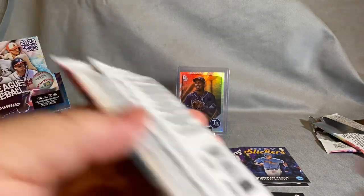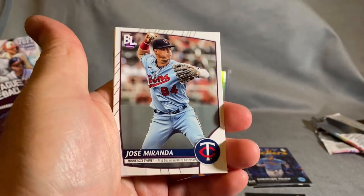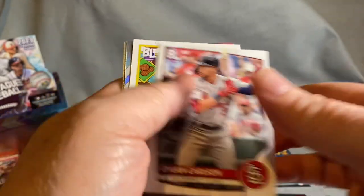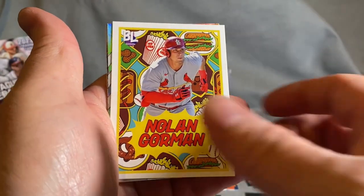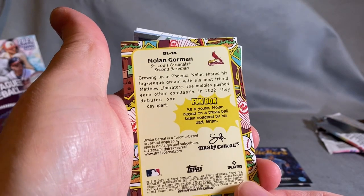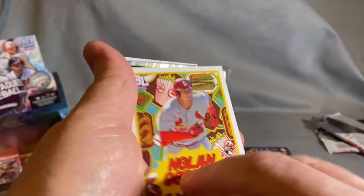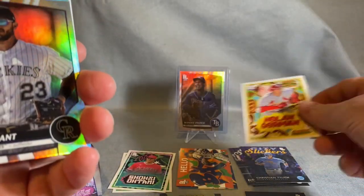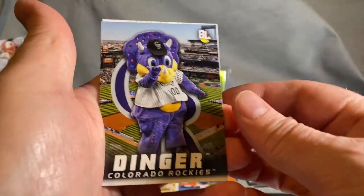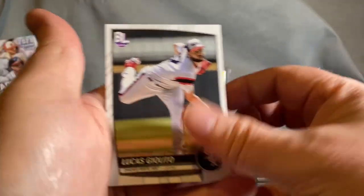Like I said, we're not guaranteed anything but that scratch-off want-to-be-a-pro-player card. Dylan Carlson, Nolan Gorman for the Cardinals. There's one of those fun fact cards — he played on a travel team coached by his dad. Chris Bryant, there's another one — Old Dinger. Very cool, a little fun, a little interesting. I like it a lot.